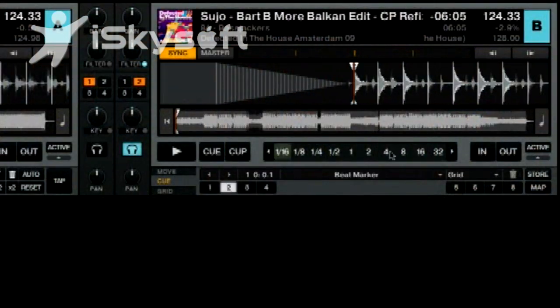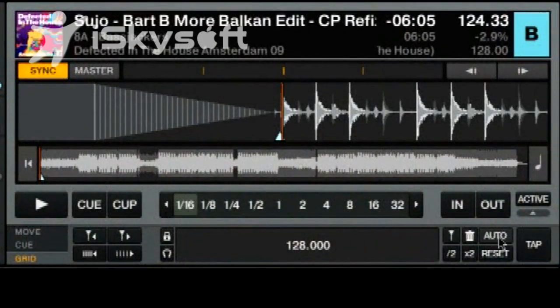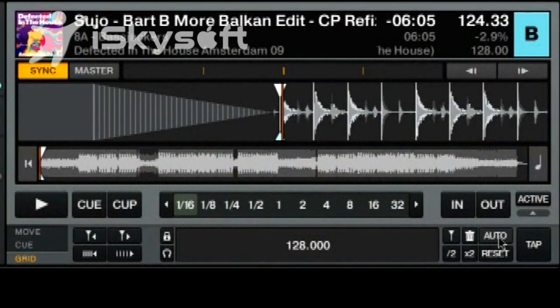Now we're going to prep tracks so that they actually mix well — we're going to deal with cue points, beat grids, and loops. Let's imagine this track was blank and I had just loaded it up. The first thing I would do is click into Grid and then press this nice Auto button, and Traktor's going to automatically beat grid this track for us.